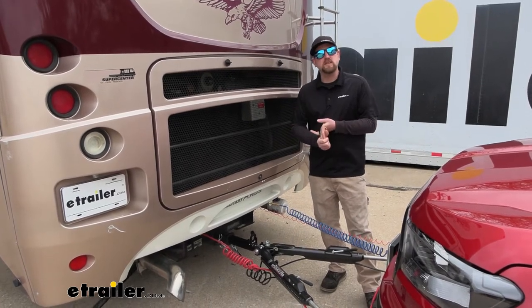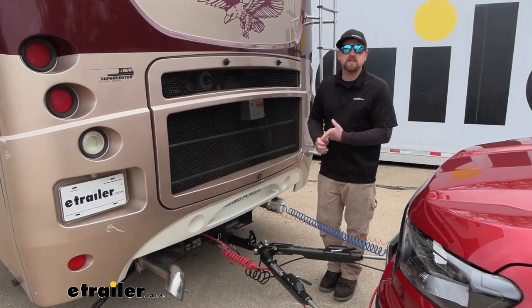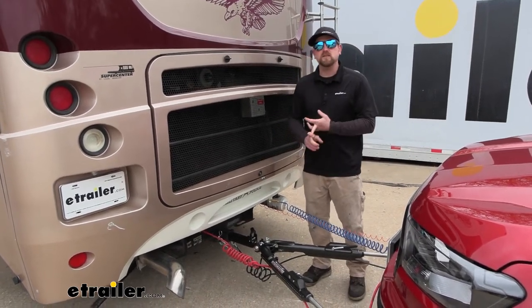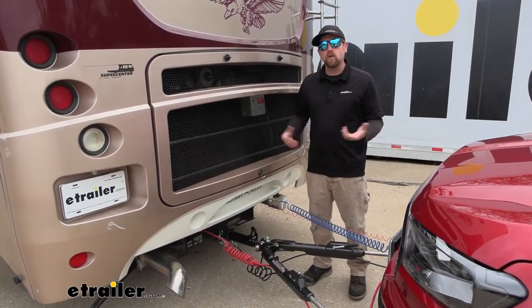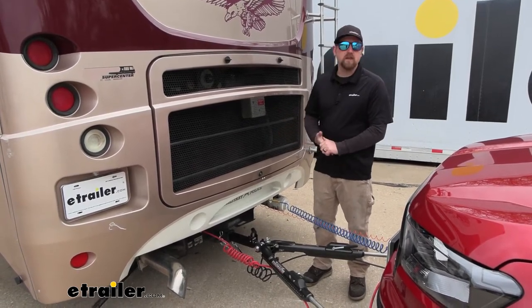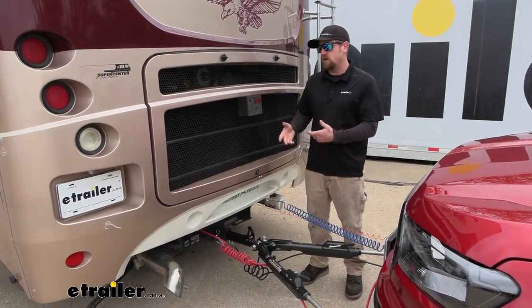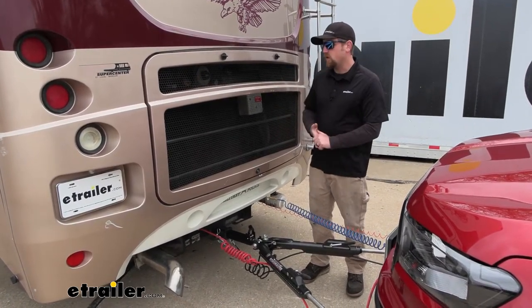Another thing potentially is maybe something's damaged. Maybe it sat for a long time and things just got wore out. You could always use it to update the kit that's currently on there, being an older Air Force One motorhome side kit.